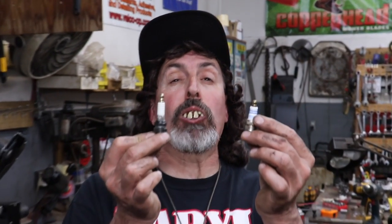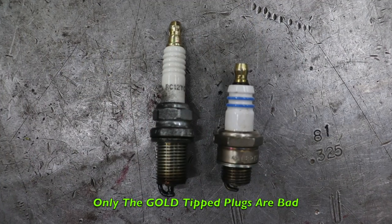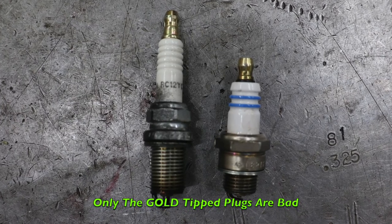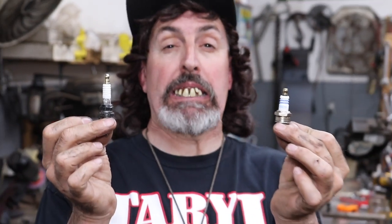Pterodactyl here, and today we're going to talk about these gold-tipped spark plugs. If you've got one of these spark plugs with a gold tip in your piece of lawn equipment, you might want to change them. If you're having a problem with your lawn mower and you've got these gold-tipped plugs in there, you might want to change them — that might be the problem — and I'll tell you why.